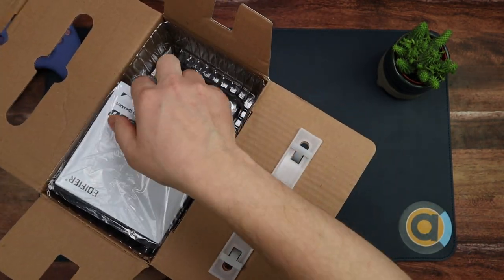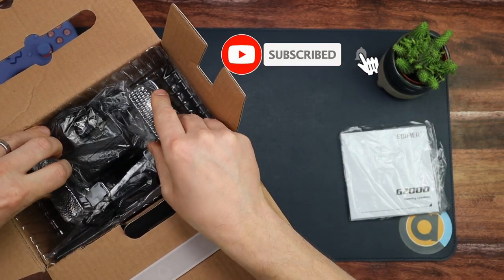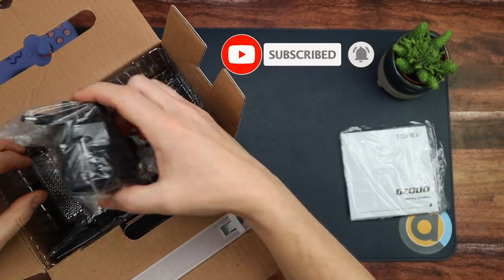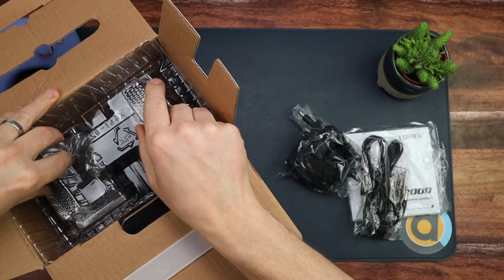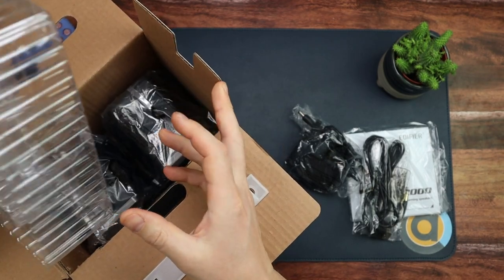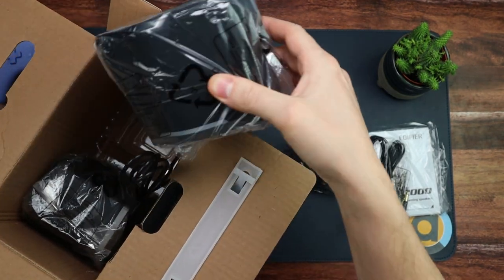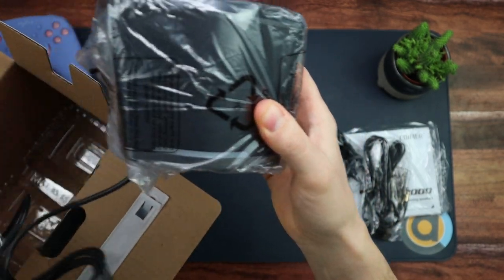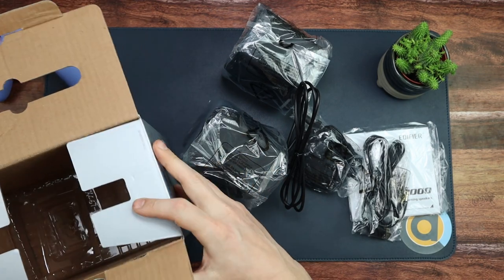First things first: there's documentation and then power cables, a bit of plastic, and then here are the speakers. That's it — nothing else in the box.